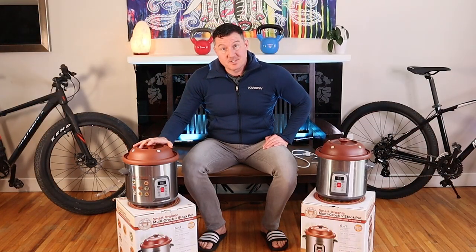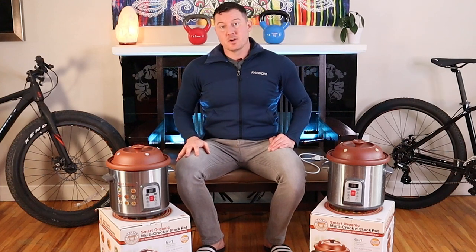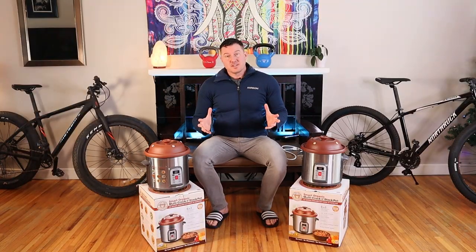This Vitaclay Slow Cooker cost $200 from Walmart delivered. So why on earth would anyone spend $200 on a slow cooker when you can get one of those basic $30 ones?